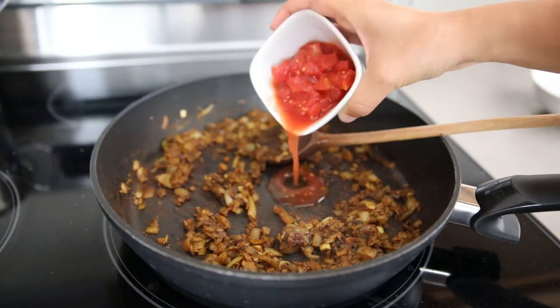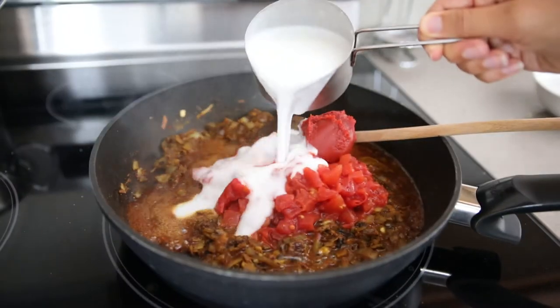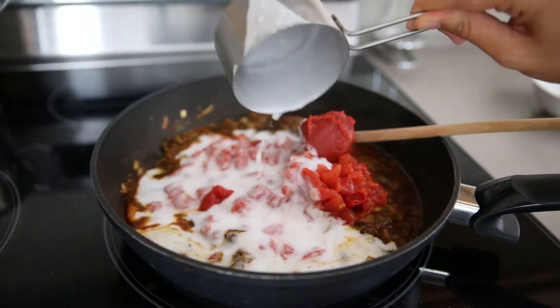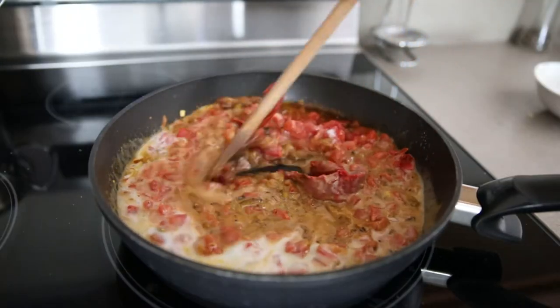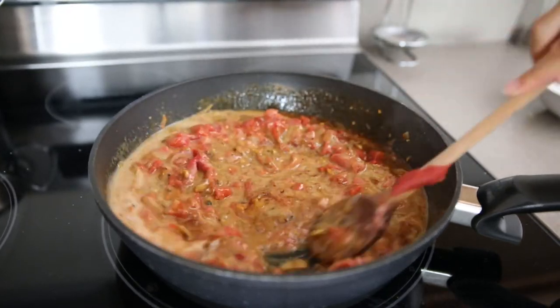Then add a can of diced tomatoes, three tablespoons tomato paste, and one cup of coconut milk. Optionally you can add one cup cashew milk or sunflower seed cream instead. Make sure you stir the coconut milk before adding, then stir everything together in the pan.